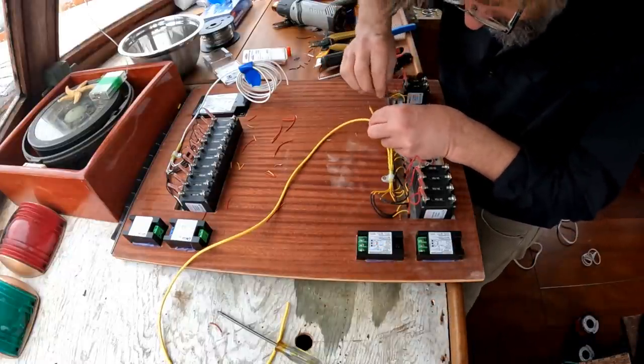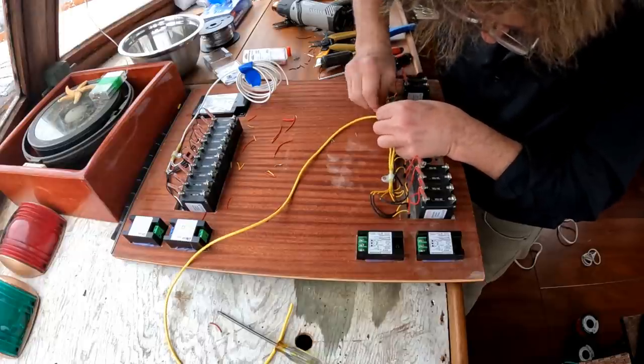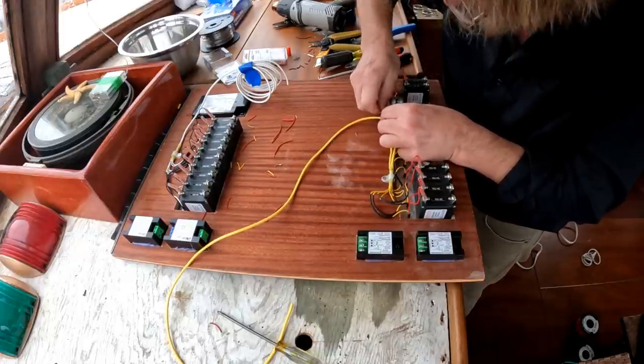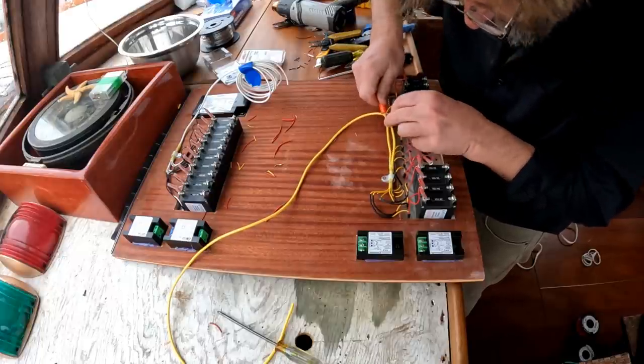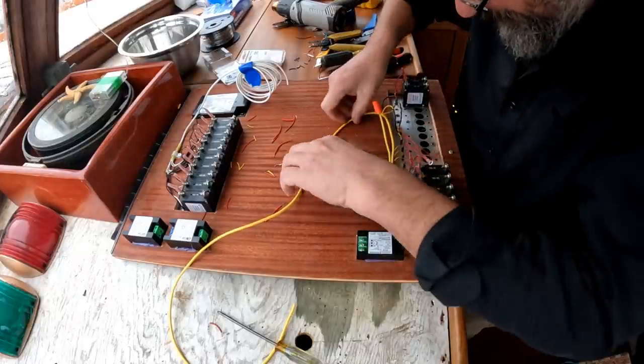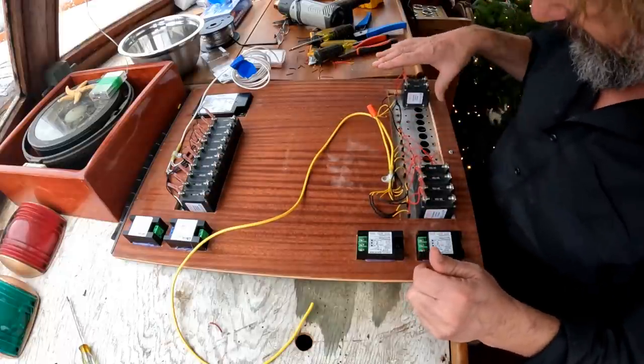And just to absolutely annoy those of you who despise Marrettes — because this is a temporary connection — yes, I'm going to put a little Marrette on it. That'll do for now. Okay, in the absence of a bus bar this is as far as I can go with the main breakers, although I am going to get it into service shortly with some jumpers.